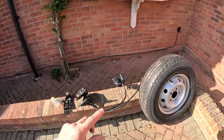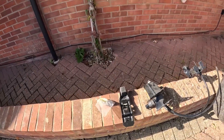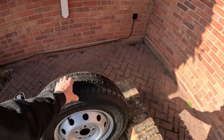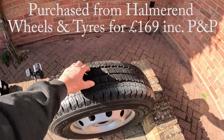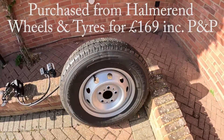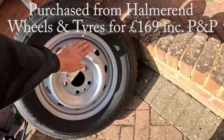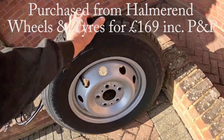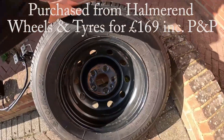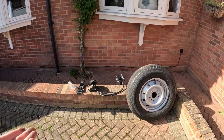So this is the spare wheel we've purchased. We've also got the carrier, an extra bracket and some bolts. The tire is part worn but when you look at it, the quality of the tire and how much tread is on there - it's virtually new. I'm not sure if the rim is second hand but even that looks in good condition.